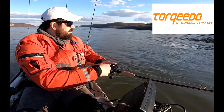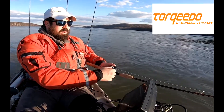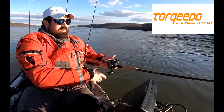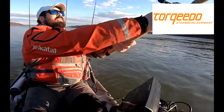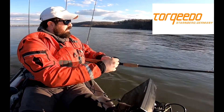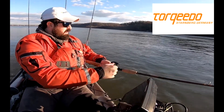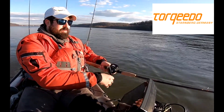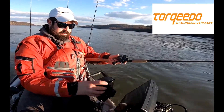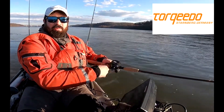I just sit here and fish this rip. I'll set it so I slightly drift backwards — I don't want to move upriver. And it allows me to cover just a little bit longer of it down the lane. I've got a really long casting rod here, so I really want to put some distance out there to cover as much water as possible. Just set the little Torquido throttle controller — you can hear it humming.